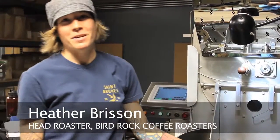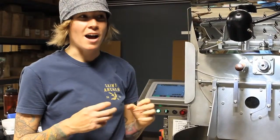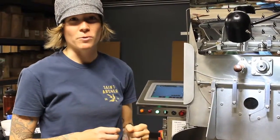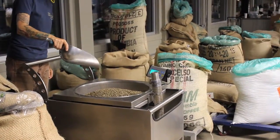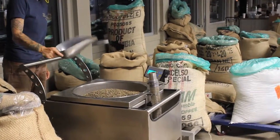For about the first five to six minutes is the drying process. The coffee has 9 to 13 percent moisture retaining left in the beans, and the roaster process pretty much takes that moisture and forces it out in the first five to six minutes.